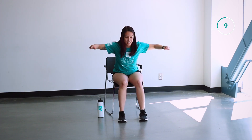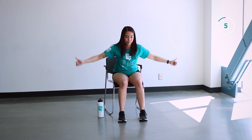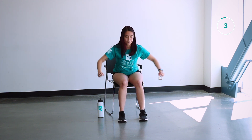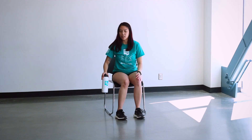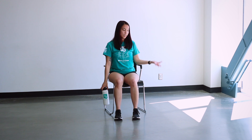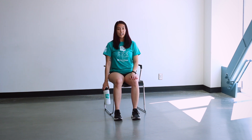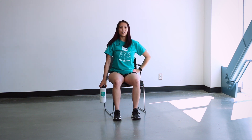We've got less than 10 seconds here and then we're going to move on into our side bends. For these side bends, you are able to use your water bottle if you want. You're going to shift over to one side of your chair, you can leave your hand on your leg or by your hip, and we're going to bend sideways like so.